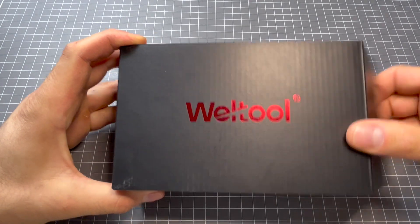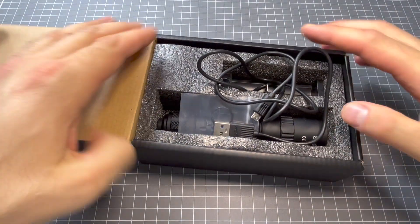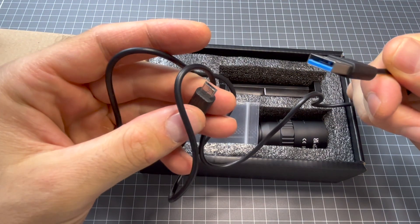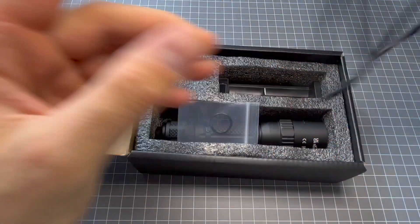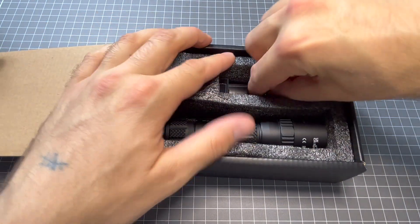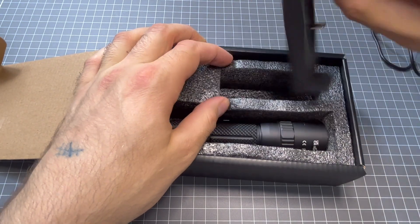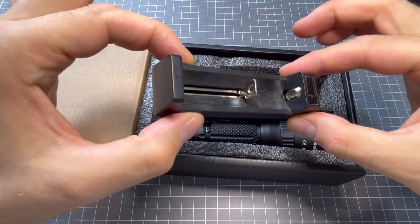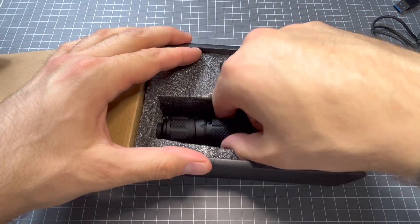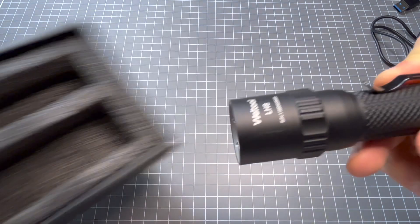So in the package you will find your USB A to micro USB charger, a single O-ring, a spare O-ring, your battery charger — a single cell battery charger. Just pop it in there, plug it in, charge it up, and the torch itself.